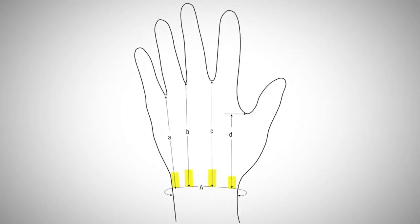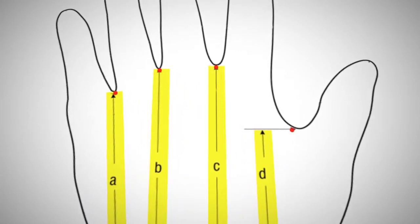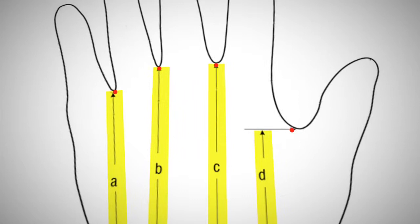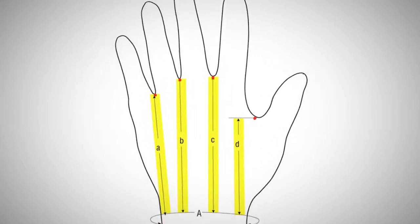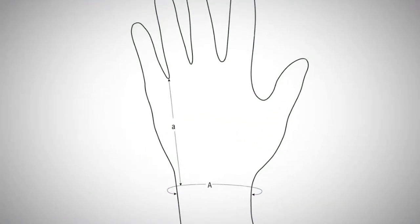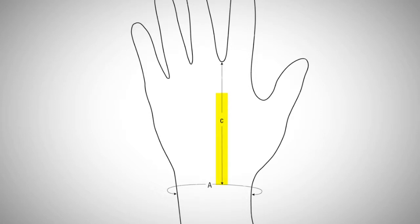Hand distance measurements are measurements from the wrist to the web spaces between the fingers. Mark the web spaces on the tracing with a dot, then draw a line from each web space to the wrist line — these lines should be perpendicular to the wrist line. The little a measurement is the distance between the wrist line and the web space between the pinky and ring fingers. The little b measurement is the distance between the wrist line and the web space between the ring and middle fingers. The little c measurement is the distance between the wrist line and the web space between the middle and index fingers.